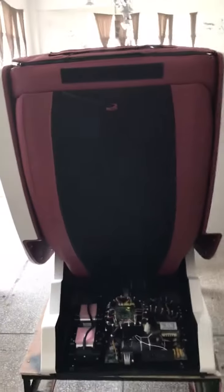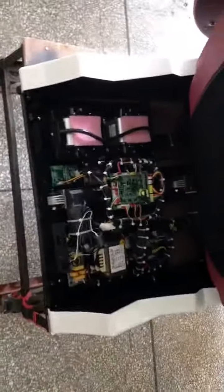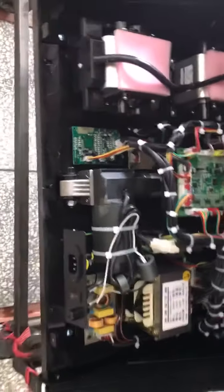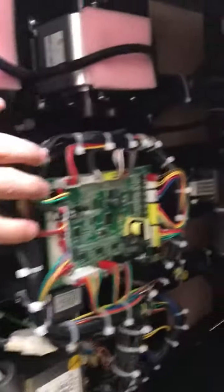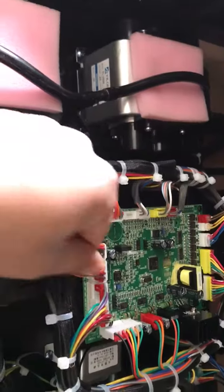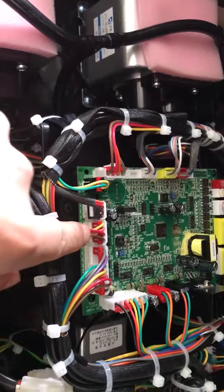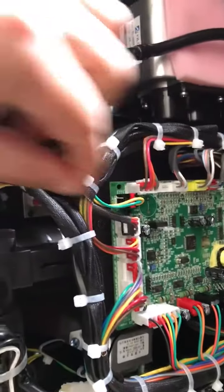For the back roller not working: if you have a multimeter, you can firstly remove the cover — the black plastic cover — remove it from here, there are two screws. Remove them, then you can reach the motherboard. The motherboard is here, and this cable, the third one from the left side, goes to the back roller.